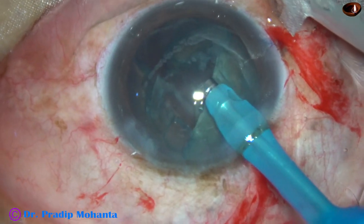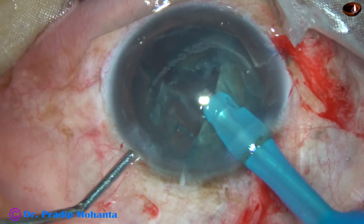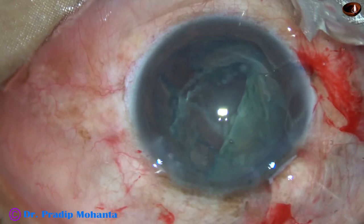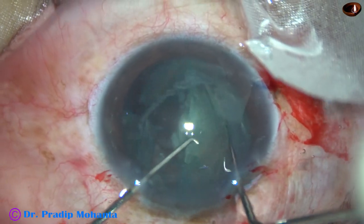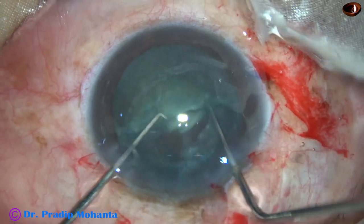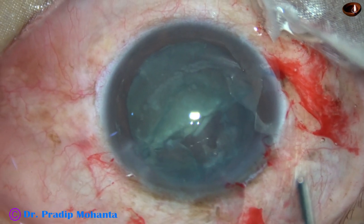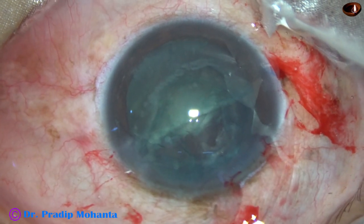Now I ask my assistant to inject some viscoelastic. At this time I stop irrigation as my assistant injects viscoelastic. This is important — unless you stop irrigation, all the viscoelastic will come out through side ports and main incision. So stop irrigation as soon as your assistant starts injecting viscoelastic.